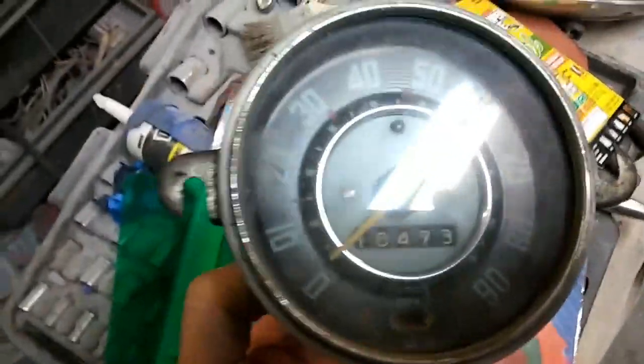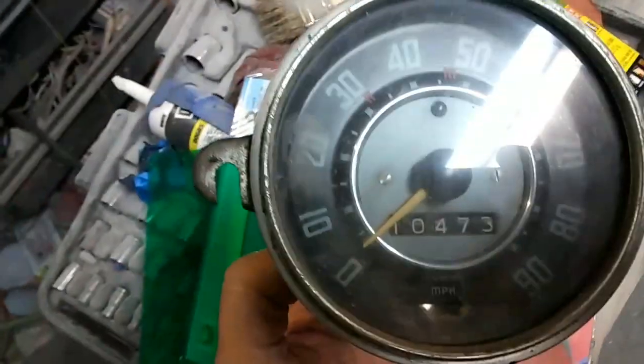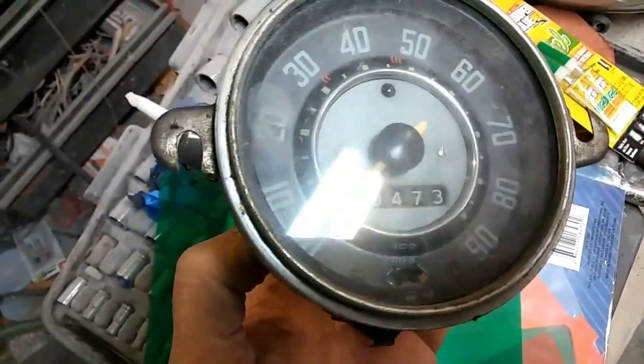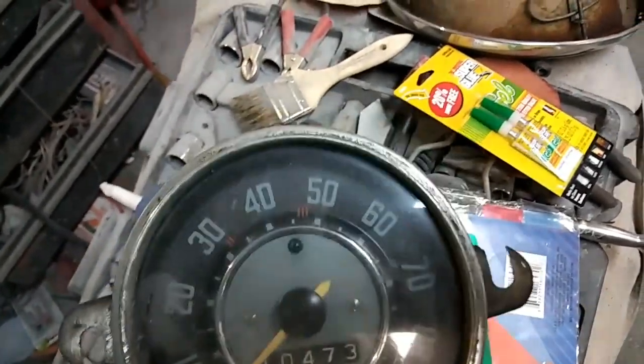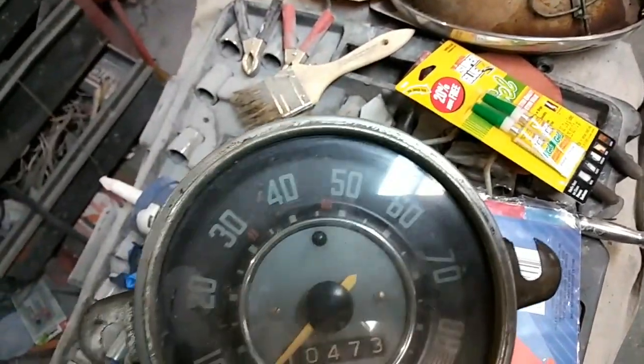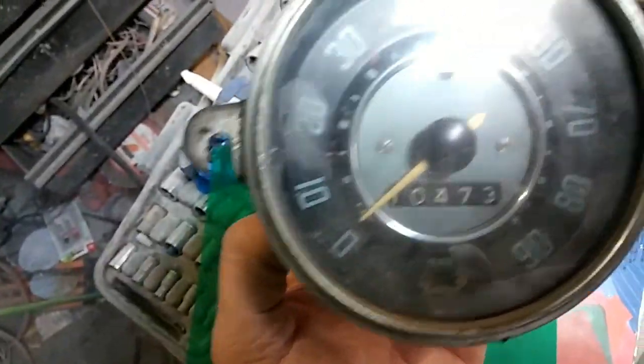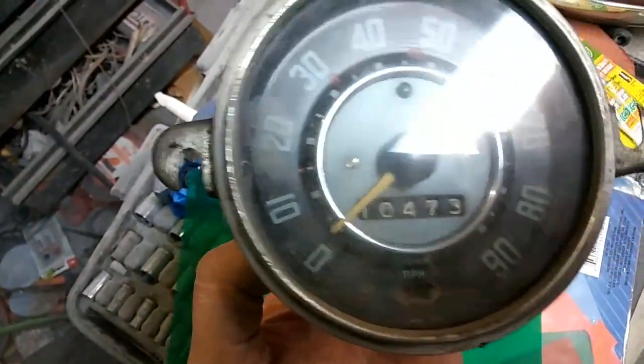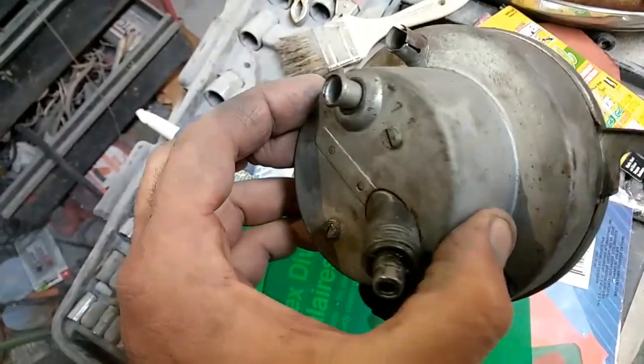Today, real quick, one more thing about speedometer repair. A lot of guys are going to spend 500 bucks to have one of these things repaired, and it's really not that hard to do. You can actually buy speedometer parts online and take it apart. It's actually pretty easy to do.